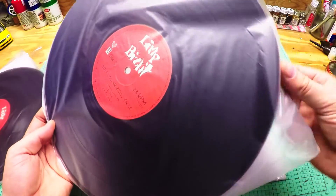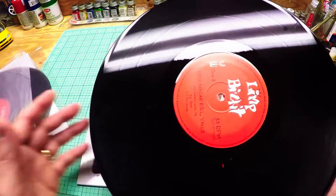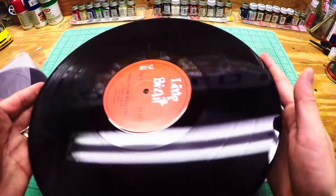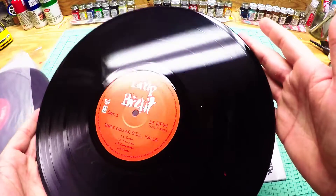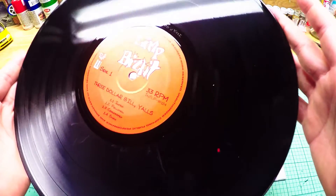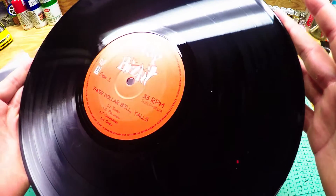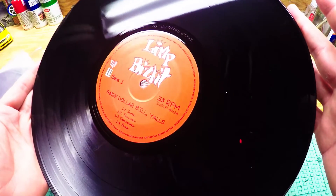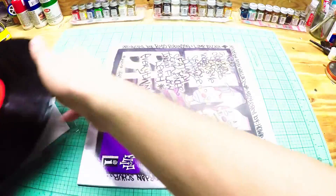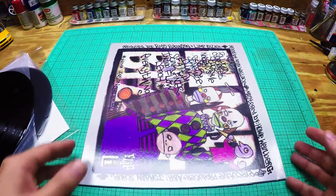I won't buy anything less than VG — I've been there, done that, and some of them sound like crap. This one has a mark I'm not sure about. I don't know if they were cleaned and some stuff didn't get out of the grooves, but they're not scratches from what I can tell. I'll hit it with a cloth and a brush and hopefully it'll clean right up.